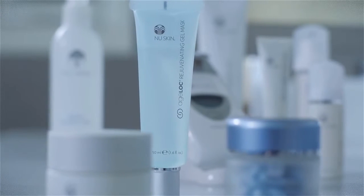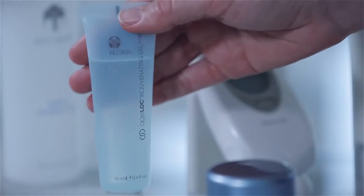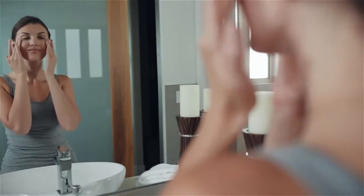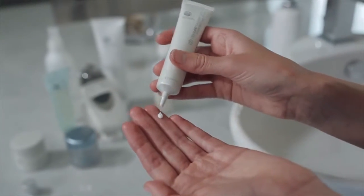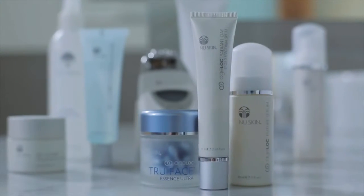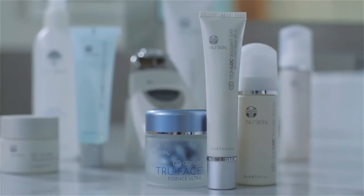Now that you've completed the facial spa treatment, you're ready to finish your regimen. Step three of your ultimate anti-aging regimen is to apply AgeLock Rejuvenating Gel Mask, which delivers a powerful concentration of AgeLock to your skin. Step four is to finish with a Nu Skin moisturizer or treatment product of your choice — for example, AgeLock Future Serum, AgeLock True Face Essence Ultra, or AgeLock Radiant Day.